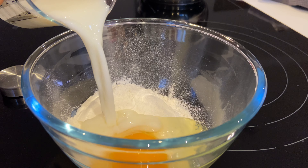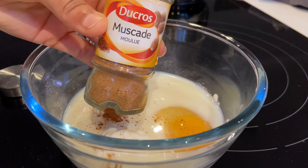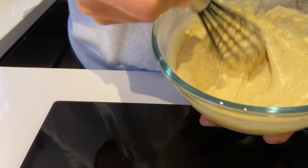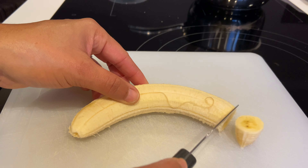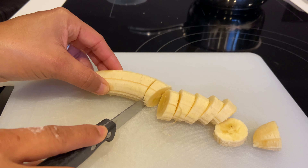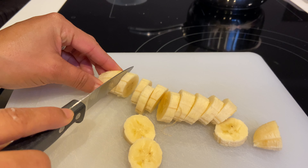Ensuite je vais l'accompagner de mini pancakes à la banane, super sympa. Je vous laisserai les mesures et la recette en barre d'infos, n'hésitez pas à aller faire un tour. Là je vais couper une banane en rondelles pour mettre dans ma pâte à pancakes que je viens de faire, pour faire les mini pancakes à la banane.